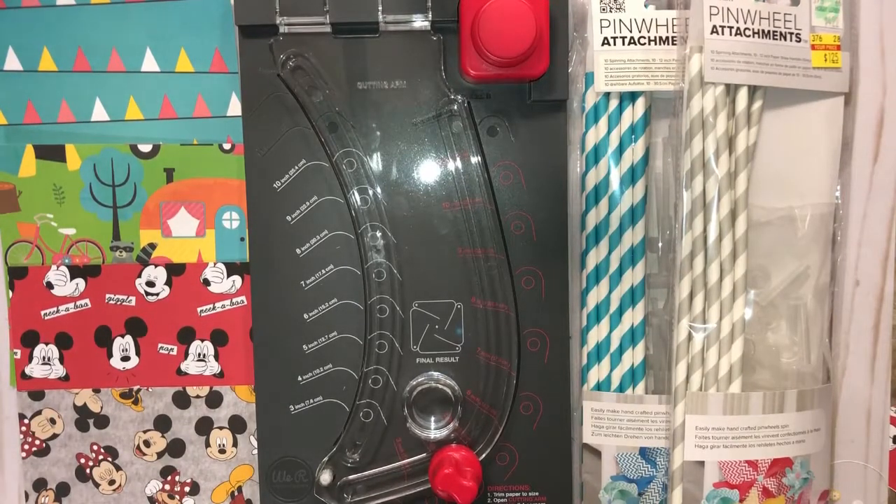Hi guys, it's Crystal. Welcome back to my channel. Today I'm going to show you how to create pinwheels using the We Are Memory Keepers Pinwheel Punch Board.